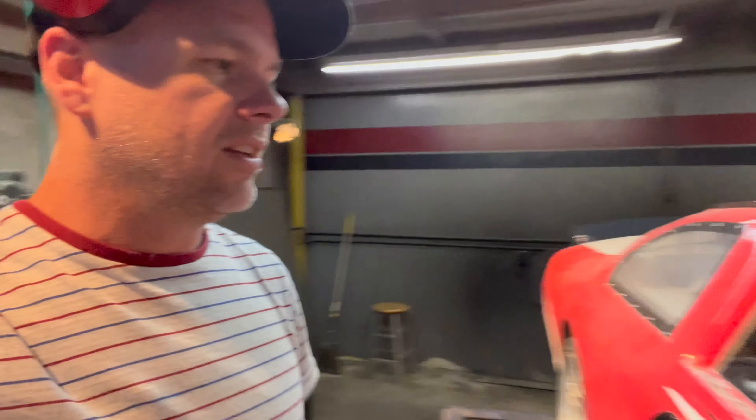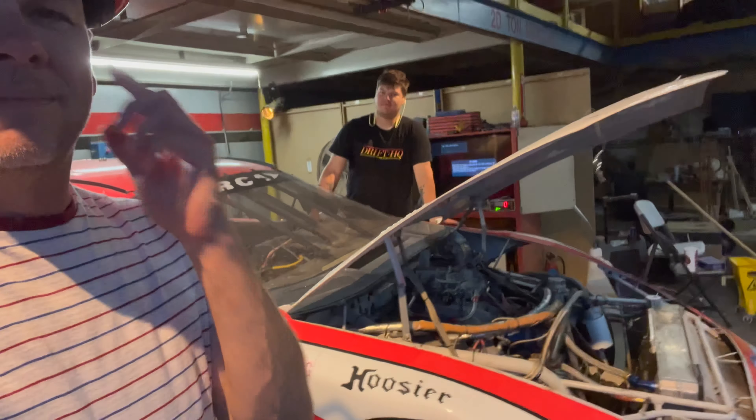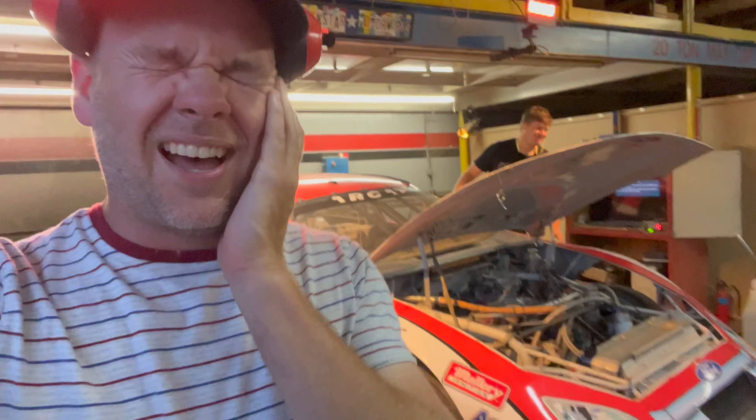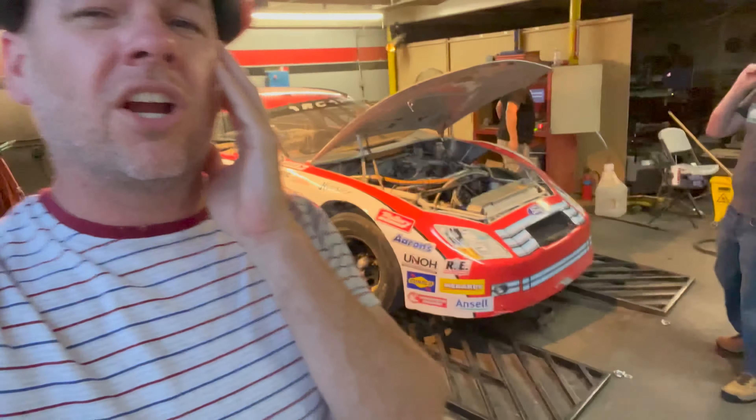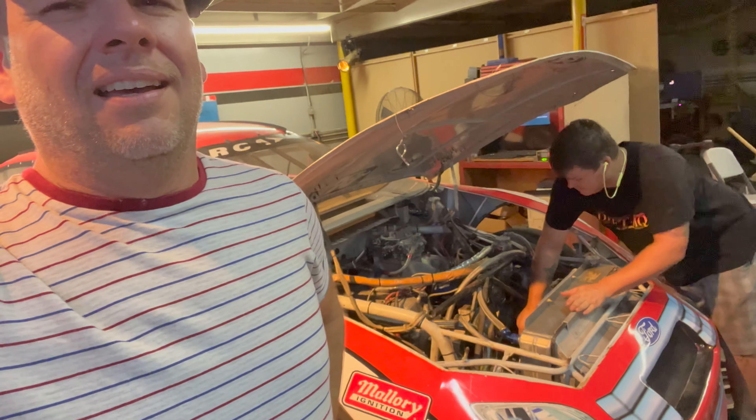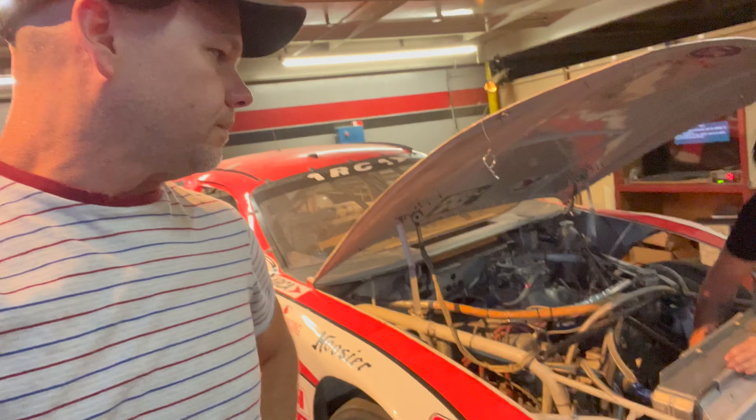Now Mark, try and start this thing. We broke some teeth off the flywheel — that's what we heard yesterday when we were starting it. Now it's manually getting back onto the teeth that are still there. This has a little tiny 5.5-inch clutch setup, that's why it revs so insanely fast.